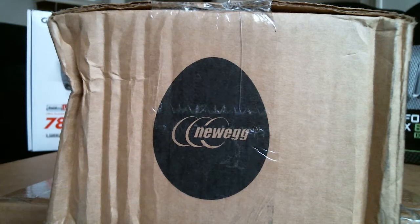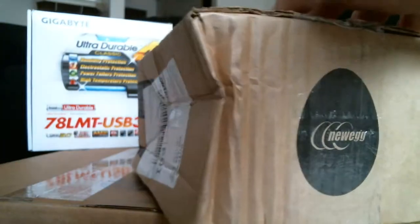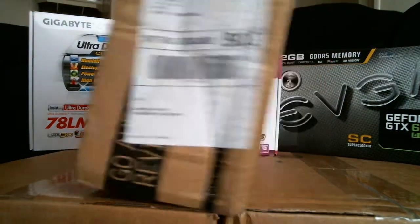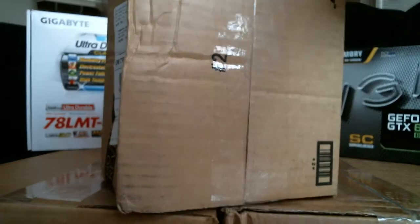Now, it looks like something happened to the packaging. I don't think this was Newegg's fault — there's no way it was Newegg. It must have been UPS or something.